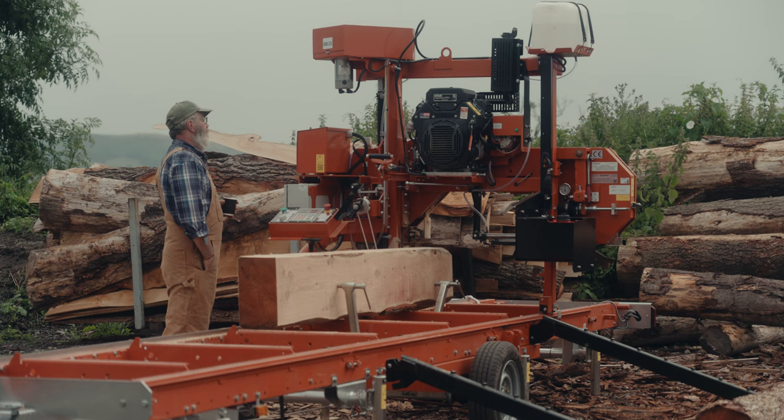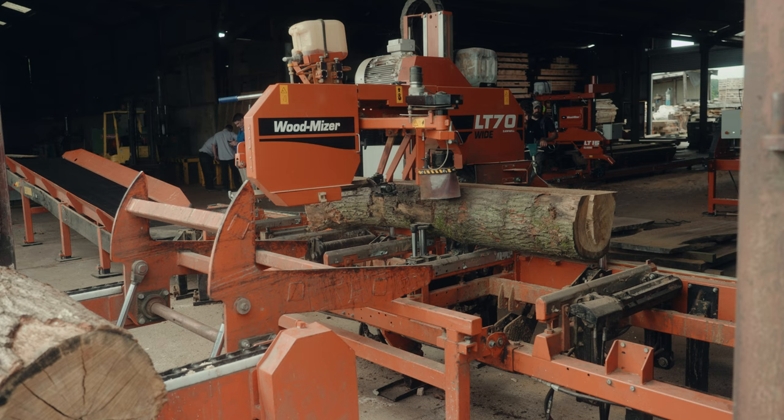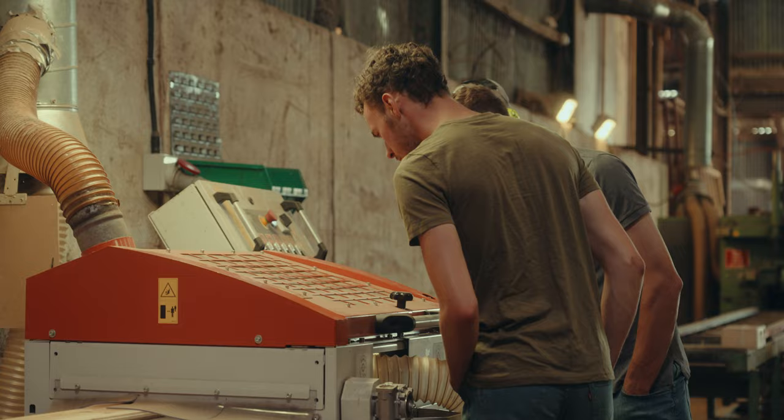We have three woodworking machines: an MP280, an MP360, and an MB200 slab miser. On the sawmill side, we have an LT15 mobile, an LT40, an LT70 mobile, and an LT70 remote. We also have a new LT15 battery-powered machine.